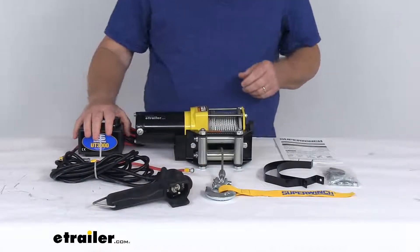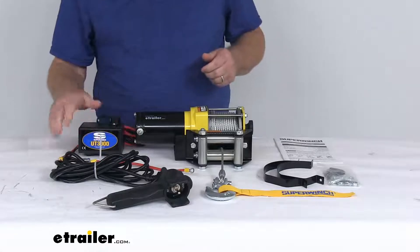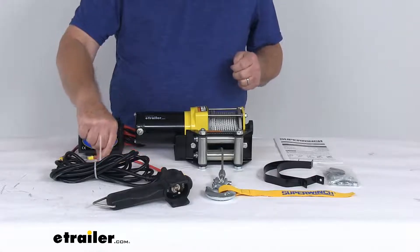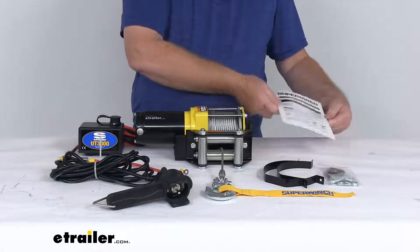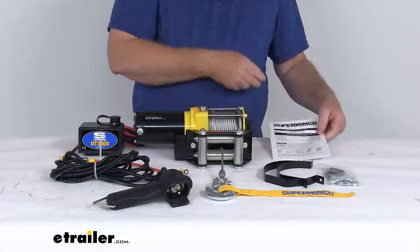Also included is the weather-sealed solenoid and all the wiring you need, a nice circuit breaker, mounting brackets and mounting hardware, and right here a nice owner's guide that will describe how everything connects and how it operates.